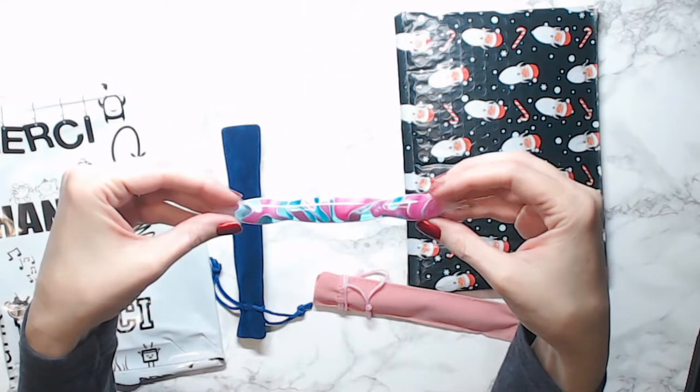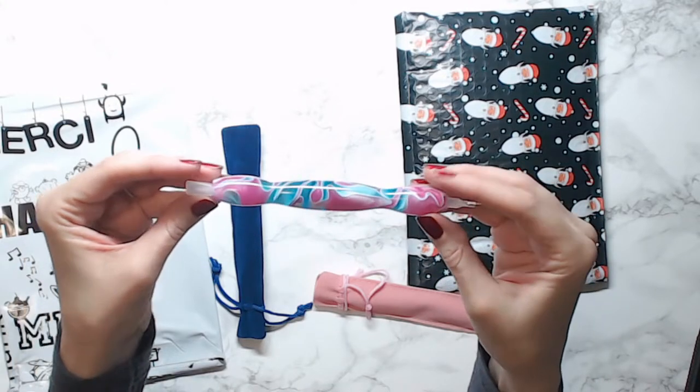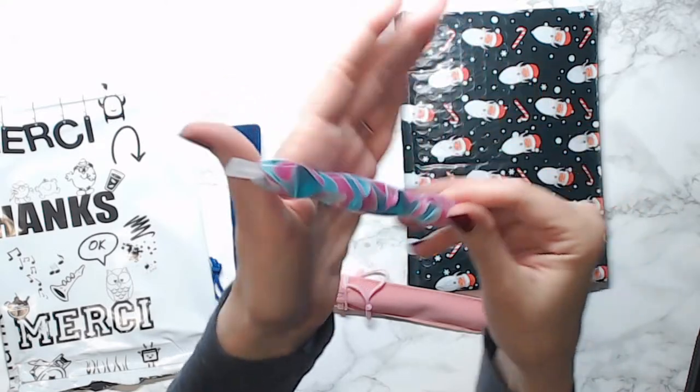I know the glare is bad, I'm sorry — check that out, you guys! Oh my goodness, I mean, it's just awesome.